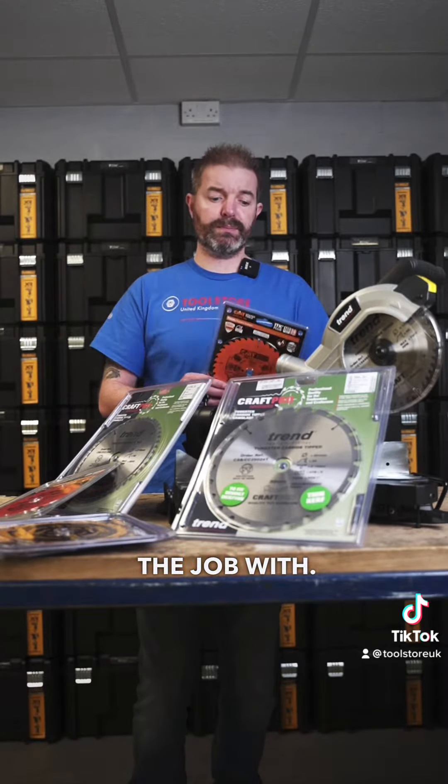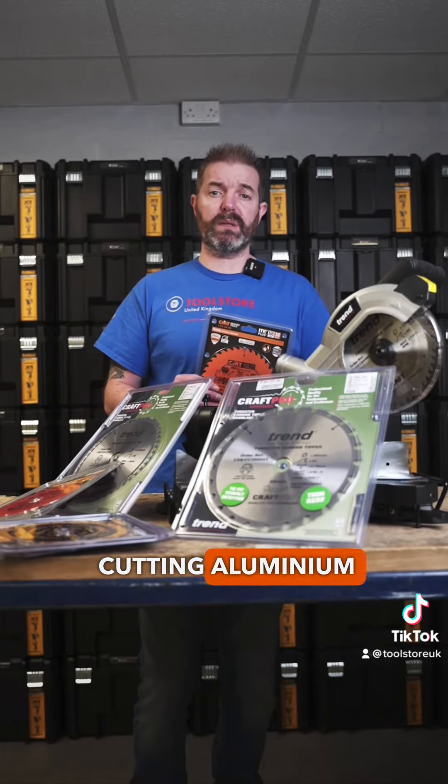Next, how many teeth do you need on the blade? Generally speaking, the fewer teeth you have on a blade the faster the cut you're going to make, but also the rougher the finish. The more teeth you have, the slower the cut but the cleaner the finish. This is particularly important if you're cutting things with a finished edge such as laminate, and also when you're cutting aluminium.